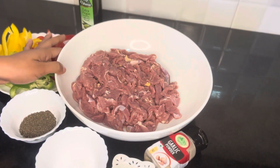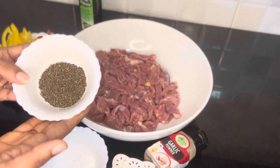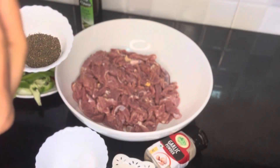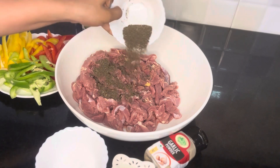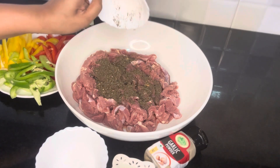First, we have 1 kg of beef. We add 2 tablespoons of pepper. I am going to crush the pepper because it is fresh, to get a better flavor. We add 2 tablespoons of pepper.